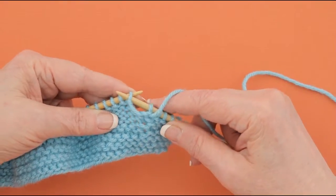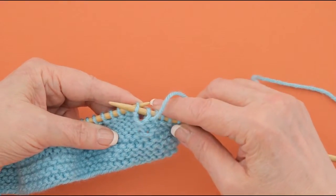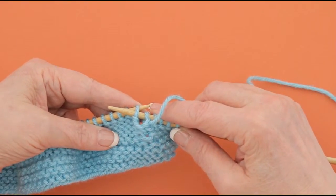When you work a normal purl, you have the yarn in the front and you put your needle into the front of the stitch like this.